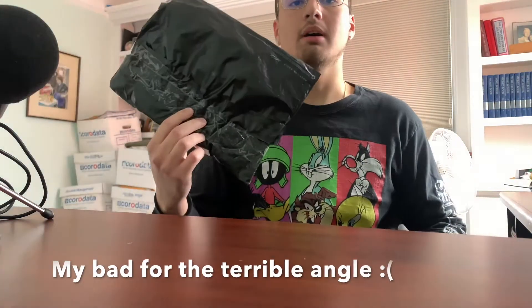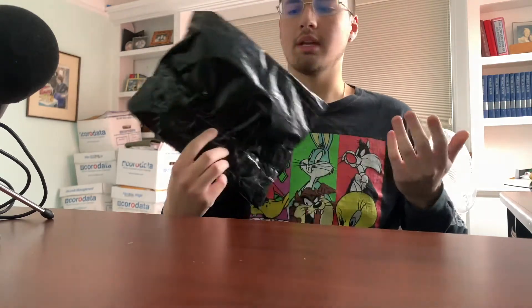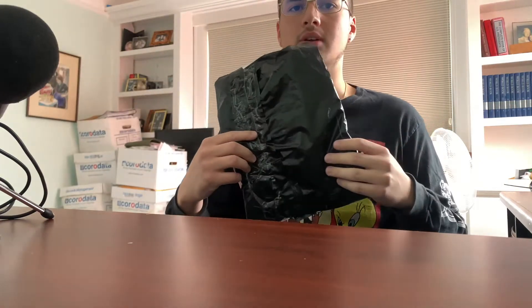I just ordered a package from Depop. I'm a Depop seller but I also use Depop to buy a lot of stuff, and I use it to flip stuff too if I find something really underpriced. Today I ordered a hat from Depop, so I'm going to be showing you guys what I got.